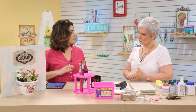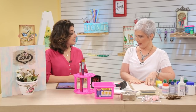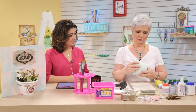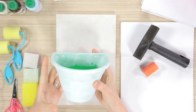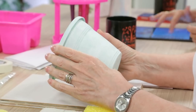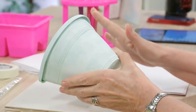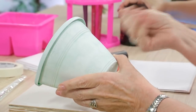Eu vou começar pelo vasinho, porque aí ele vai secando aqui e a gente depois passa para o MDF. Para fazer plástico, é igual fazer peça de metal, é igual fazer peça de vidro — precisa de um primer. O primer tem que estar super fechadinho, vai ter que estar bem coberto. Se não tiver primer em algum ponto, a tinta não segura, ela sai.